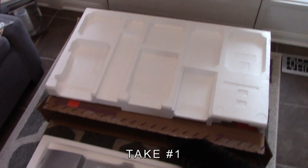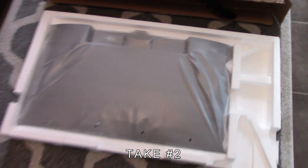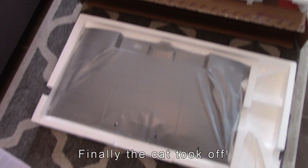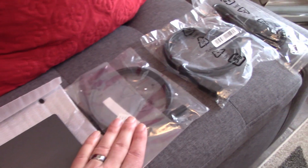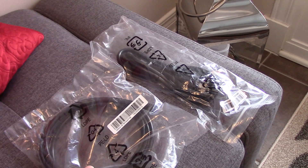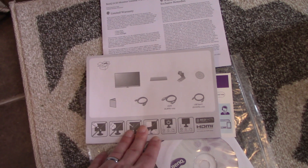In the box we have the monitor well packaged, and the stand comes in two pieces. I like this stand a lot and I'll explain why when I put the monitor on my desk. There's a Type-C cable, a DisplayPort cable, and a mini DisplayPort — which is interesting as it's not listed on the spec sheet. We also have the power cable, a CD, a small card, a warranty card, and the assembly manual.